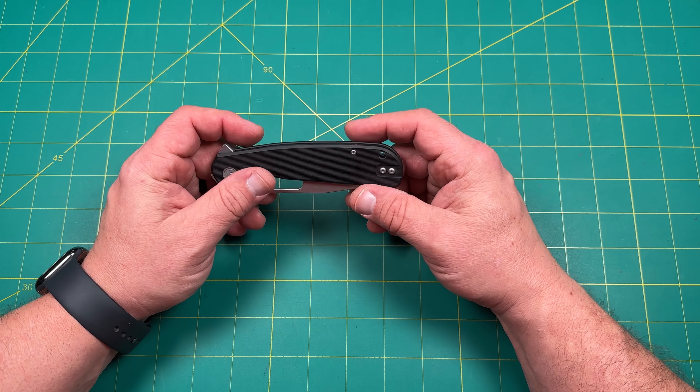Everything on here works really well — chamfered all the way around, the G10 works well, nice 14C28N blade steel. Let's get into the weight. What are we looking at? The overall weight is 3.5 ounces, which is not bad at all — that's a pretty good weight for a knife.